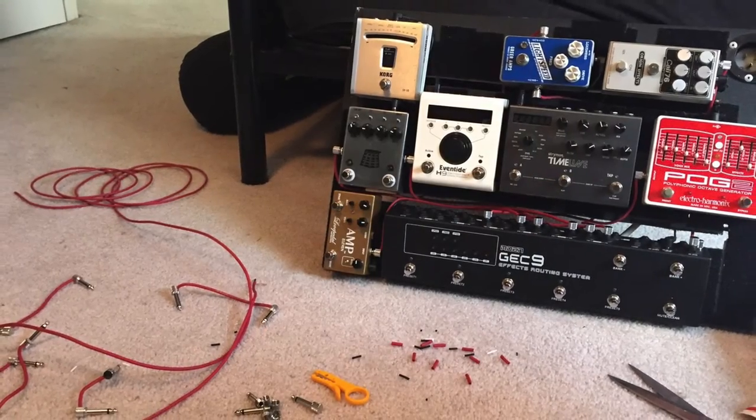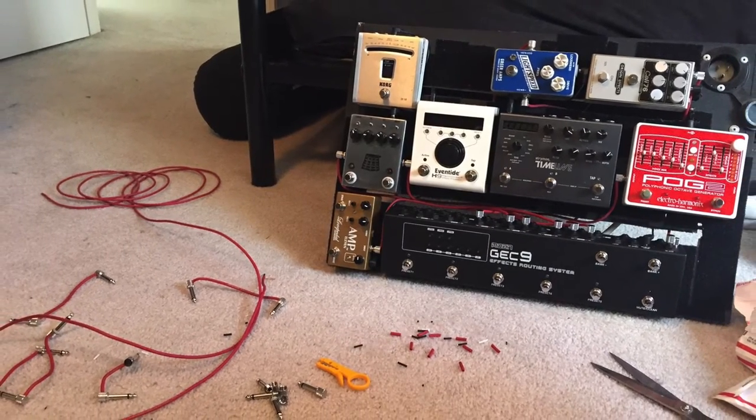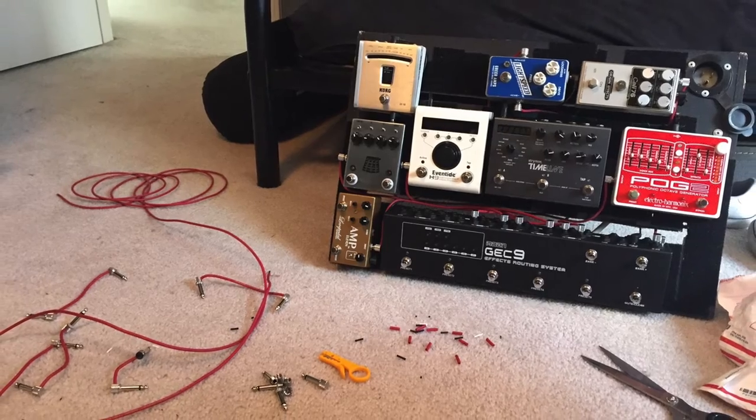This next shot is me in the mid-cable-making process. I use the Lava Tightrope cables — I highly recommend these cables. They're solderless cables. You basically just strip off some stuff at the end, twist the little shield around, put the end on and put the end cap on and you're done. I've used George L's and I've soldered my own cables in the past. This Lava system wins for sound quality versus ease of use, and they don't break. They're a little expensive, but they work great and make my life easier.